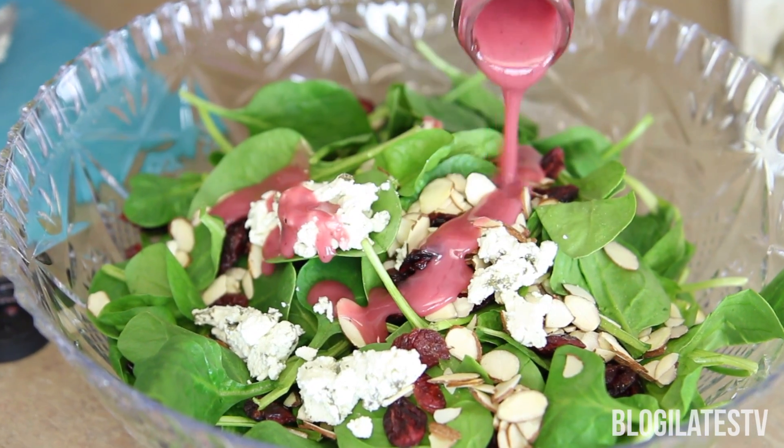If you haven't had this salad before, you need to try it right now. Go ahead and watch this video because it is sweet, it is salty, and it is just so savory and yummy. So if you're ready, I'll show you how to make it.